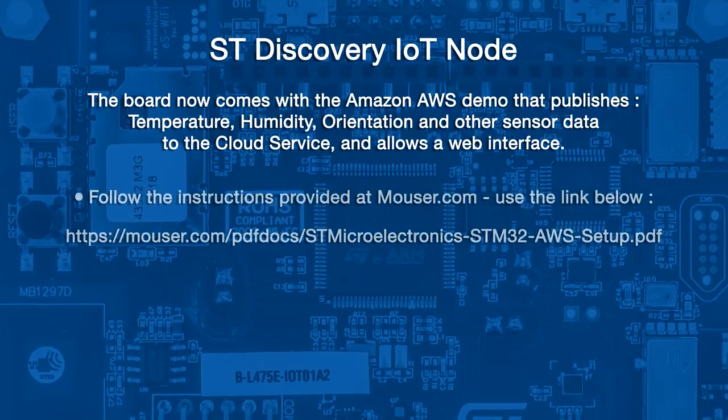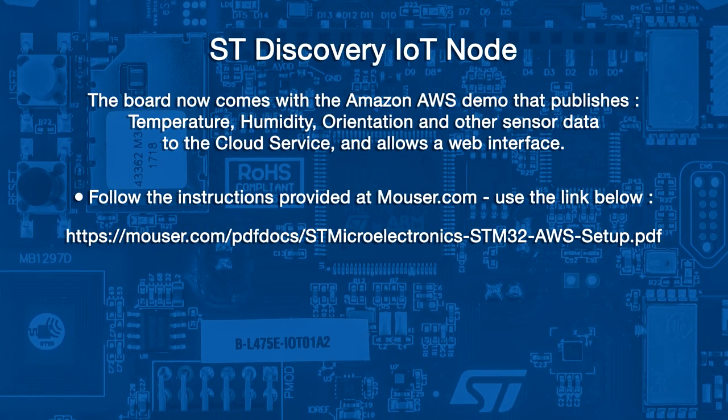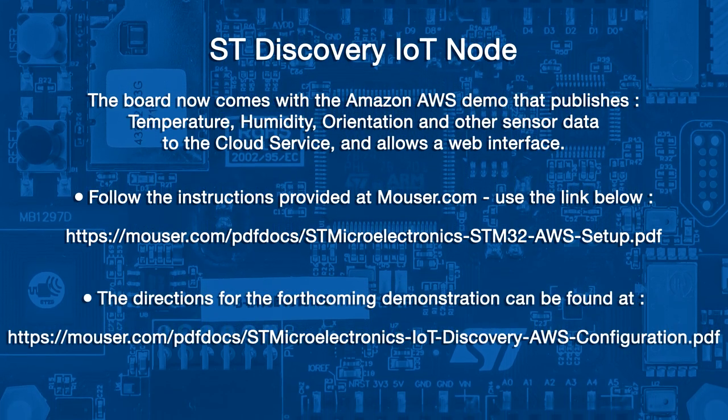The board now comes with the Amazon AWS demo that publishes temperature, humidity, orientation, and other sensor data to the cloud service and allows a web interface. Follow the instructions provided on mouser.com at this link to set up the AWS cloud service. The directions describing what I am doing can be found here, and all links will be provided in the video description as well.